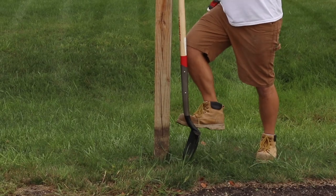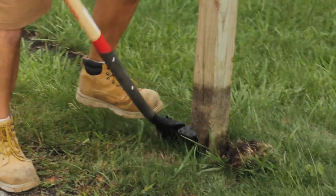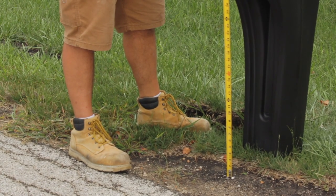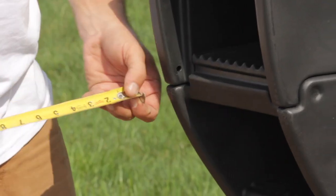First, we'll remove the old mailbox and break up any concrete at the base if needed. We'll determine the location of the new mailbox. Make sure you meet the location requirements of your town. In this town,